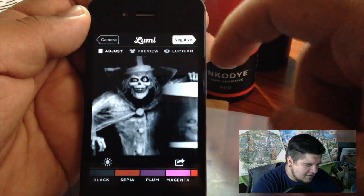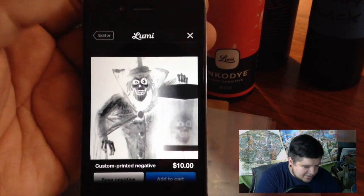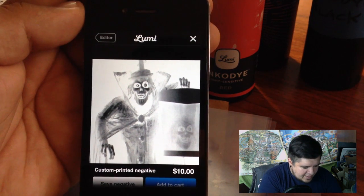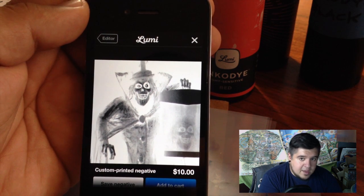Next I'm going to hit this little negative button up here. And there we go — I have my negative. So when I print on the transparencies it's actually going to look similar to that. When I expose it to the sunlight, basically all the light areas that aren't going to be printed on will be exposed and turn dark, and all of the dark areas will be exactly the opposite — they'll be light.